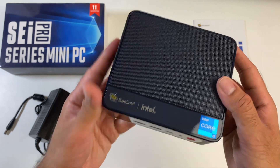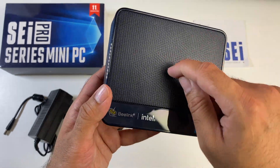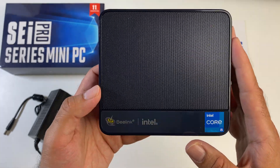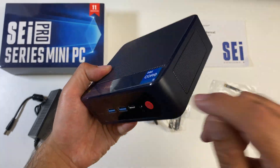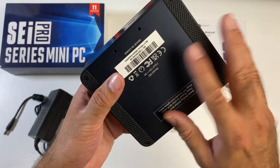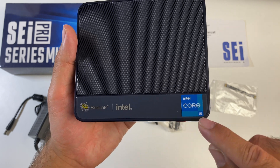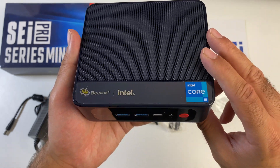Here it is — the Beelink SEI 11 Pro. You have a metal mesh grille at the top and sides for good ventilation, and the rest of the body is made from metal including the base. It's a really nice design, feels super premium, with Beelink and Intel logos and an Intel Core i5 sticker on the side.